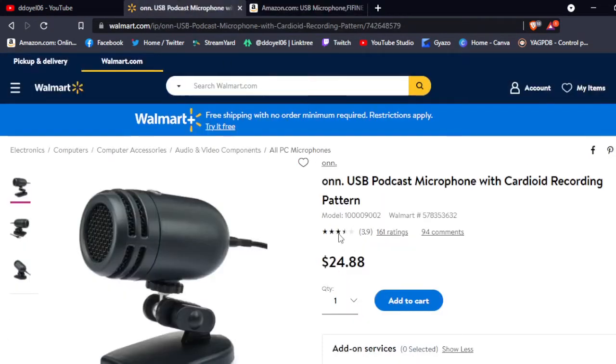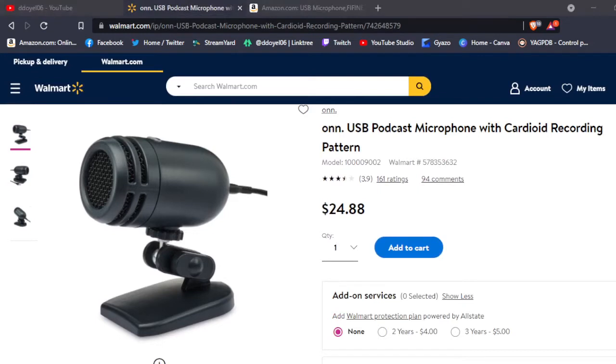This microphone is not bad for $25 — it sounds pretty decent. It is pretty sensitive, so keep that in mind if you have kids or other things in the background you don't want picked up. If you want a microphone that won't pick up a lot of ambient sound, you'd probably want a condenser or a dynamic mic — those don't start at very much, around $45 for the cheaper ones. You get what you pay for. For your desk, office, Zoom, Google Meet, Discord — it's plug-and-play, just plug it in, no drivers to install, it just works.